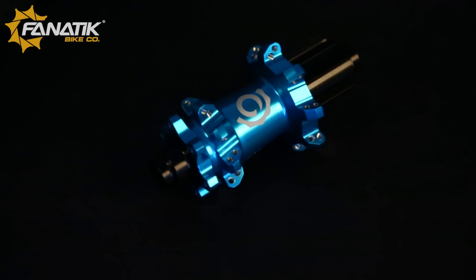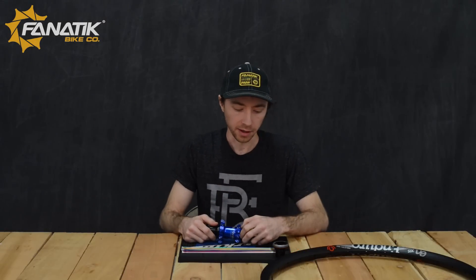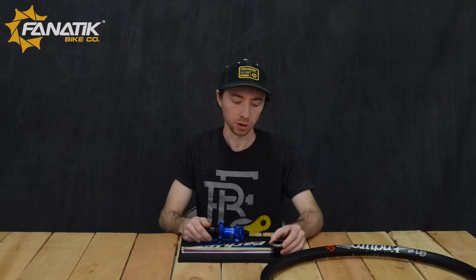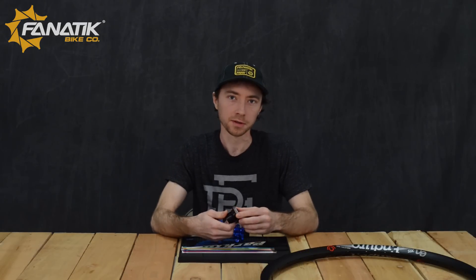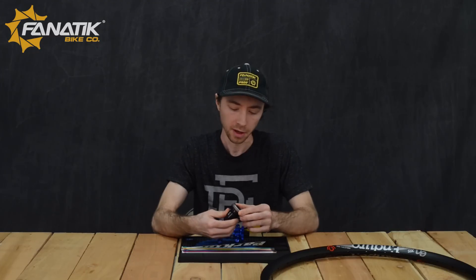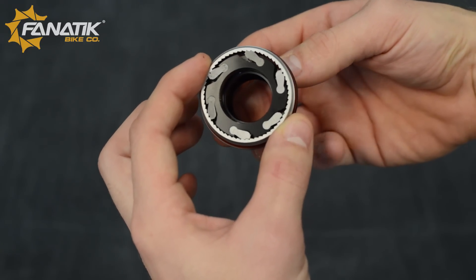The hubs are very reliable. We use them day in and day out here in the Pacific Northwest, where it's often wet and muddy and nasty. We have nothing but good things to say about the durability and reliability. The driver uses a six-pawl system offering 120-point or three-degree engagement — they are very high engagement. With more engagement comes more noise, so if you're not into noisy hubs, you might want to consider another option.